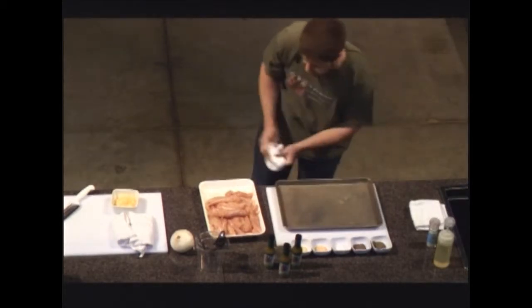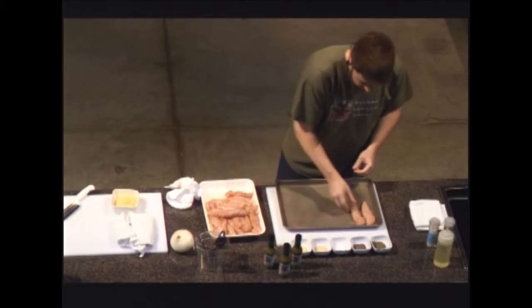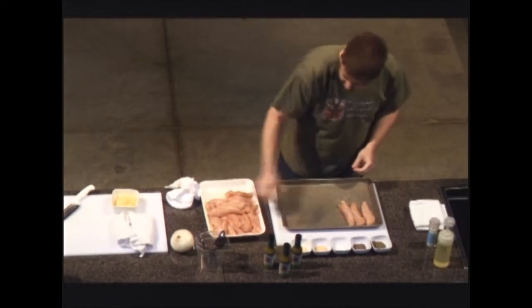I have a half-sheet pan and I'm going to lay out the chicken. This is a pretty simple recipe.